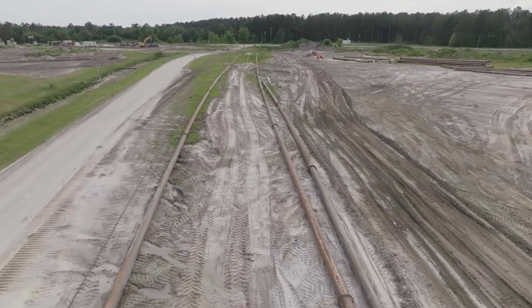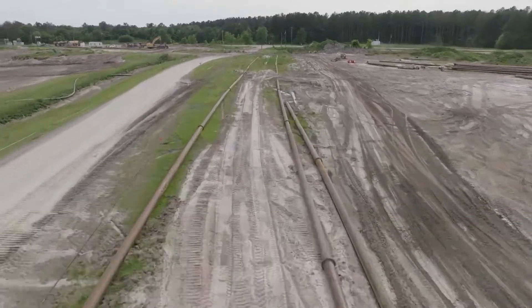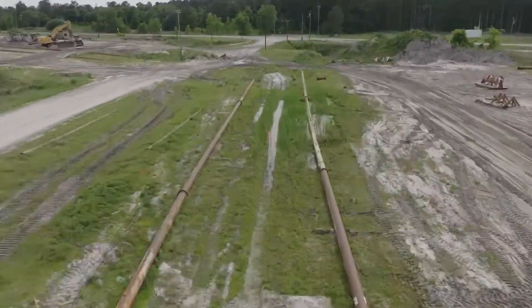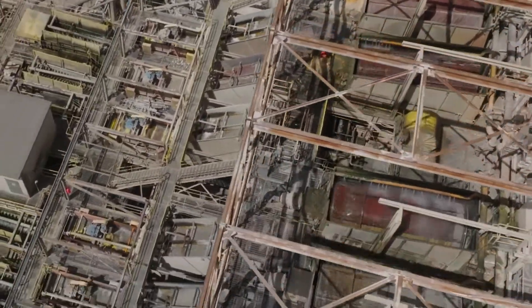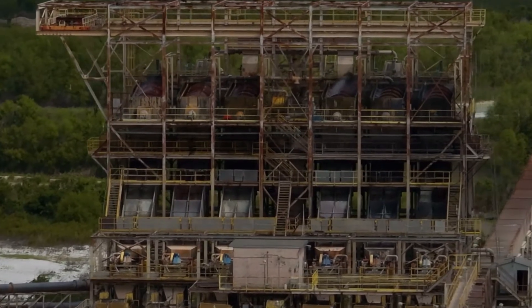We're using high-pressure water to gun that into a slurry, and then we pump it down a 20-inch pipeline back to the milling process. The matrix slurry comes into the top of the mill, and there's a distribution box up there that allows it to segregate into different trains.